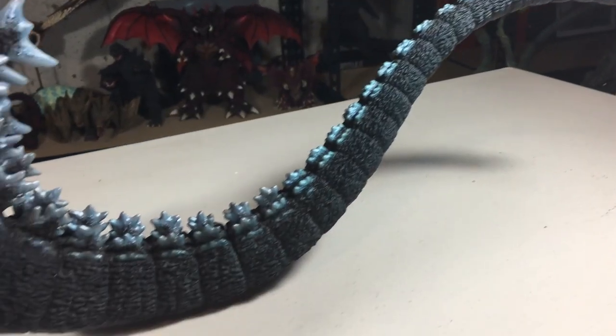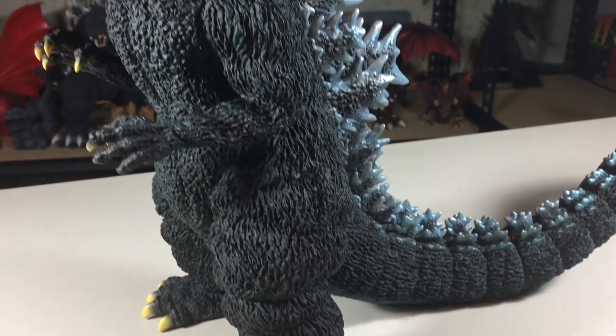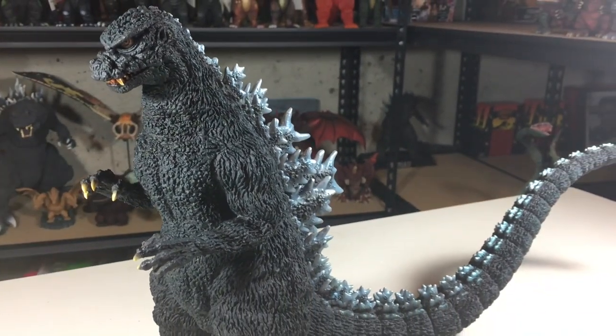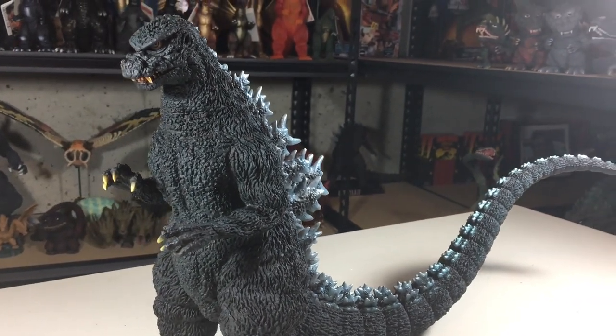Now let's take a look at the sculpt. This figure stands about 11.5 inches tall and about 18.5 inches long from head to tail. It's on the shorter side like many of the other figures in the Sakai line, with the 95 being the only exception I think.